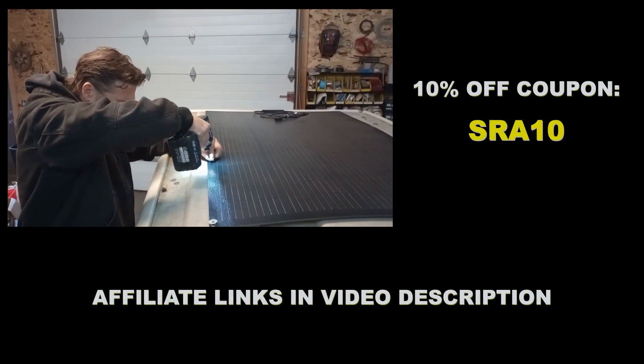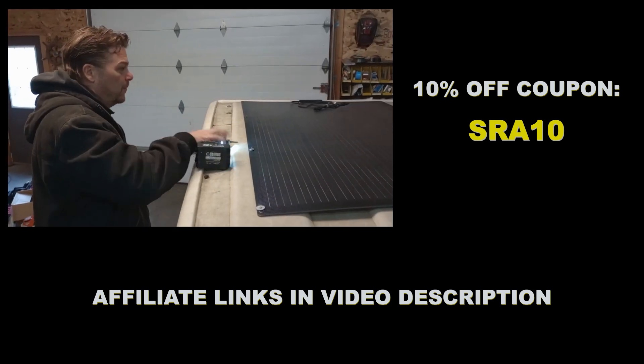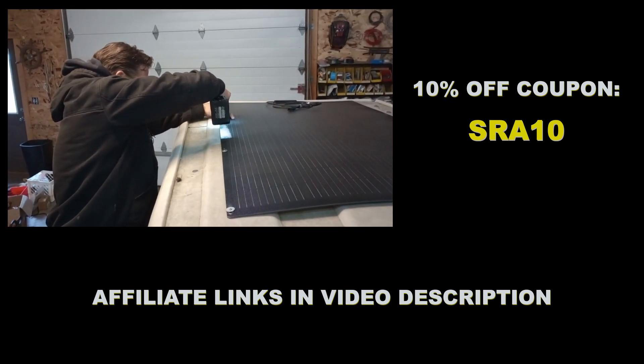If you are interested in buying one of these panels, use this code and you'll get 10% off. We've tested this panel — it's in every way superior and it's perfect to get you solar powered up and running on your golf cart.